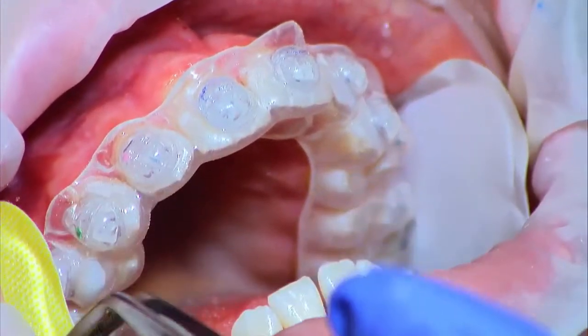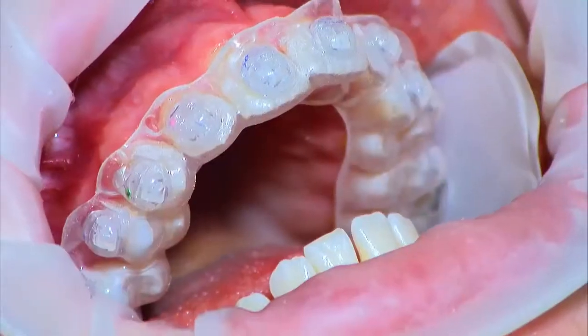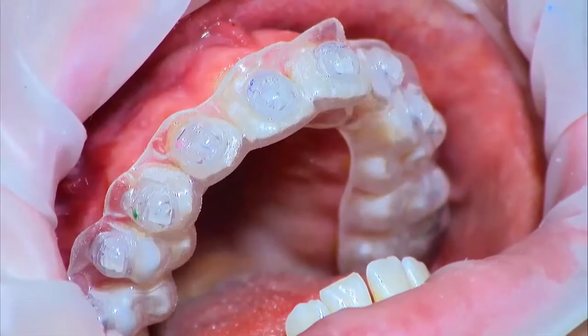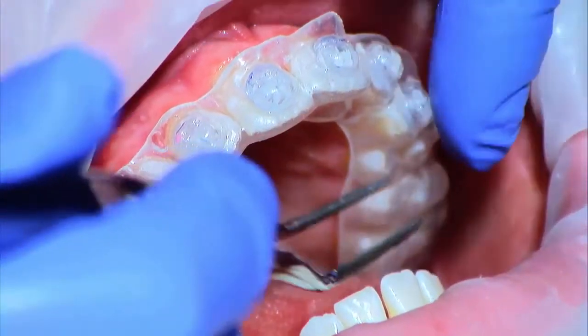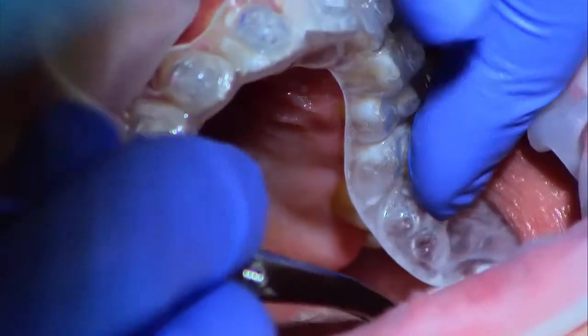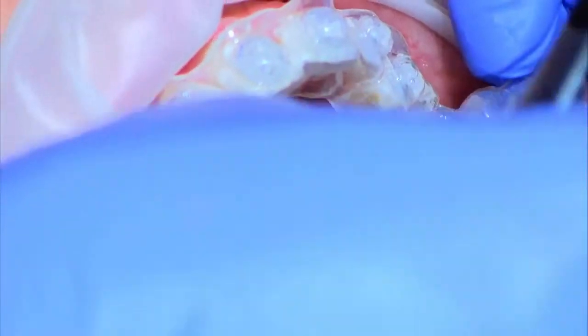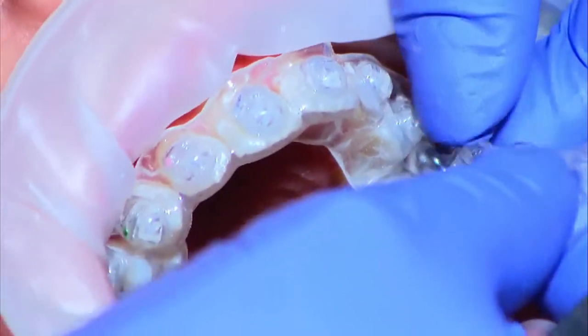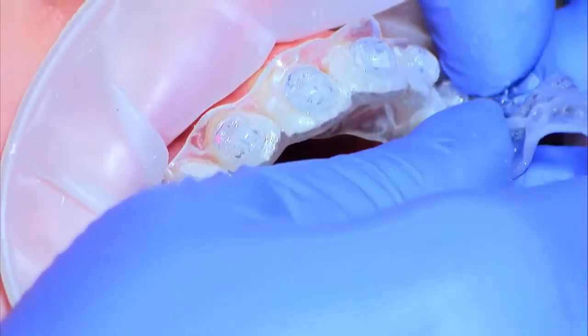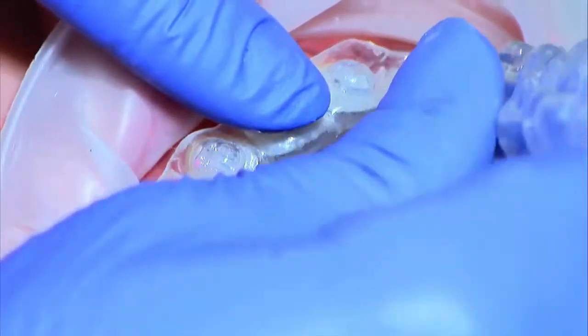At this point, remove the dry angles from the patient's mouth. If needed, use water from the air-water syringe to loosen them. When curing is done, gently pull on the lingual side in the back to remove the soft tray. Peel the tray along the incisal edges of the teeth, keeping equal force on the buccal and lingual sides. Don't pull too hard, but use an adequate amount of pressure.